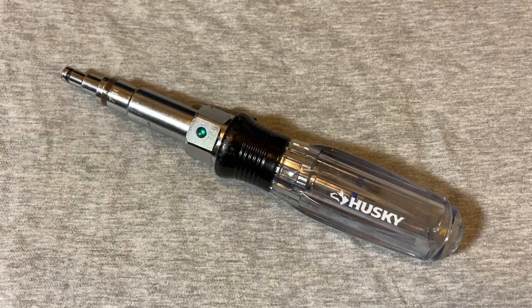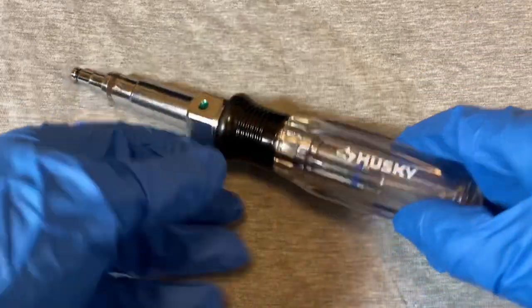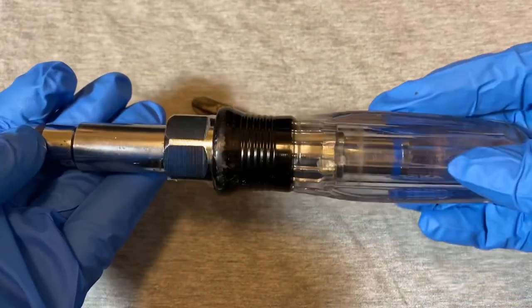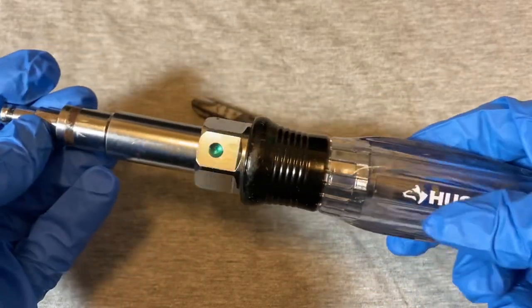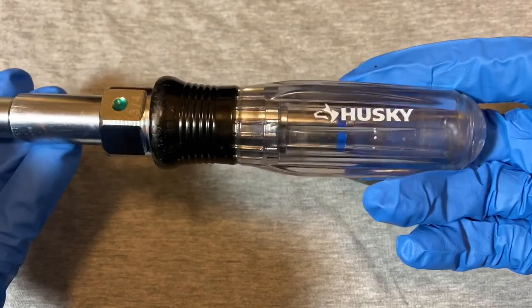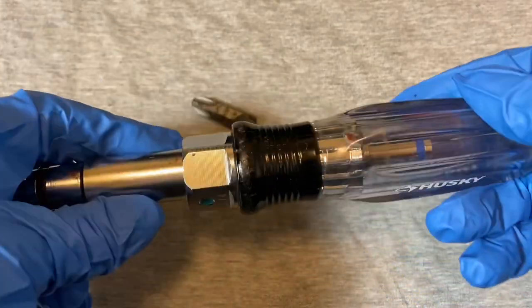Hey guys, welcome back to the Snap Ring Chronicles. Today we're coming back with another tool video — something not the usual ratchet type video, kind of more of a novelty. It's a nut driver, actually a Husky 15-in-1 nut screwdriver. I picked this up used — it still sells at Home Depot for $15, but I picked it up for about $2.